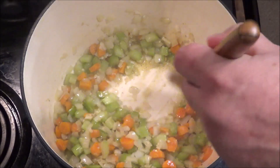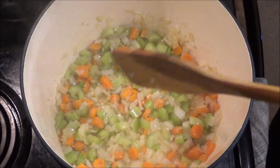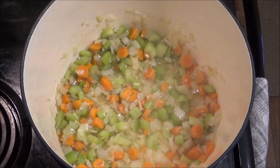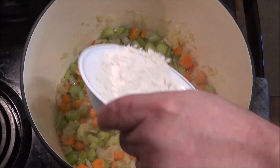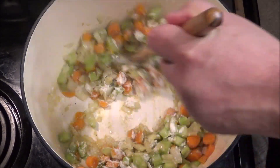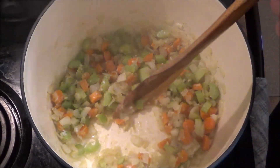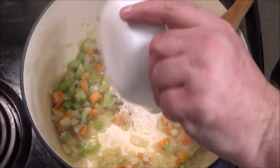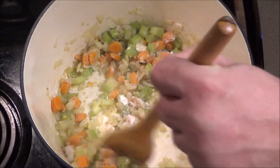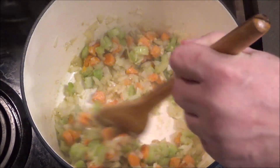Smells wonderful. Now we're going to make a little roux here to thicken up the sauce when we add the liquid. I'm going to turn the heat down a little bit. I've got some flour — I'm just going to add a little bit first, stir it in until we can't see any more flour, then go for some more flour. Keep stirring with the heat down until you can't see any flour — should only take a minute or so.